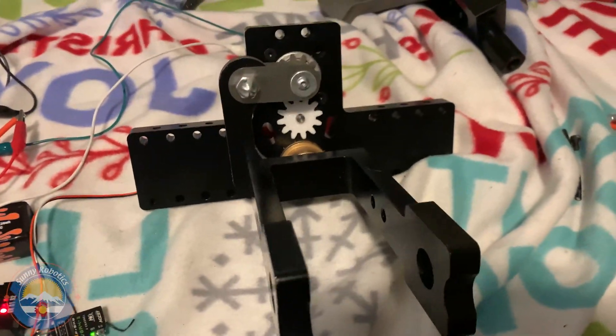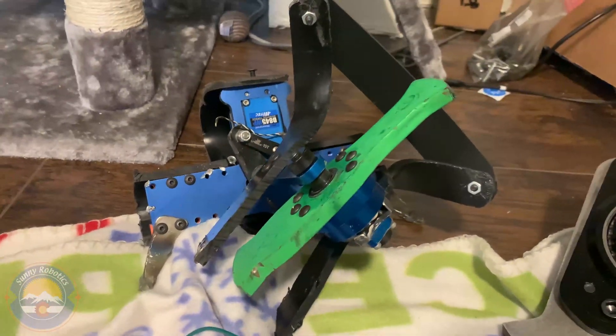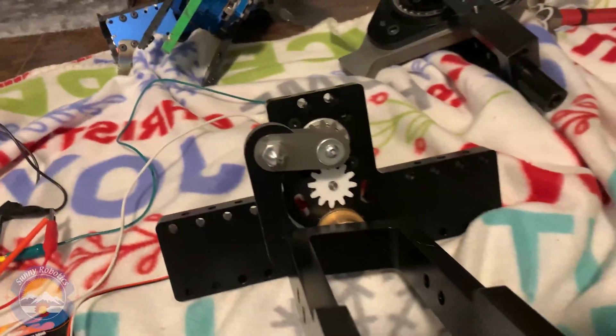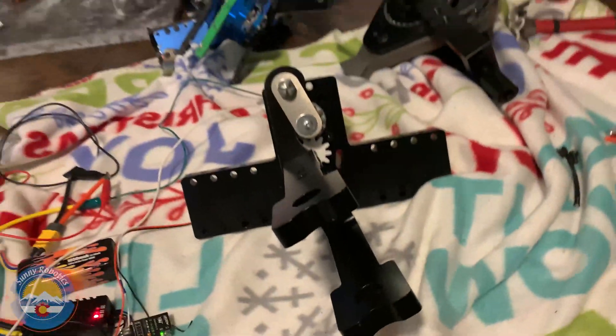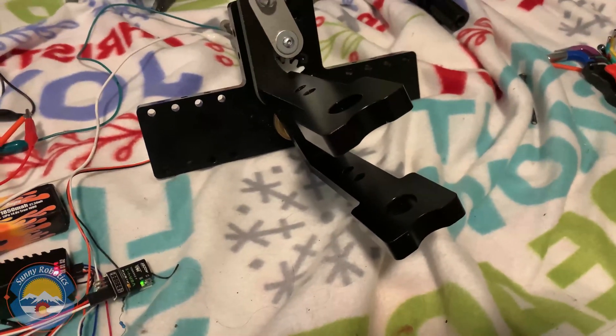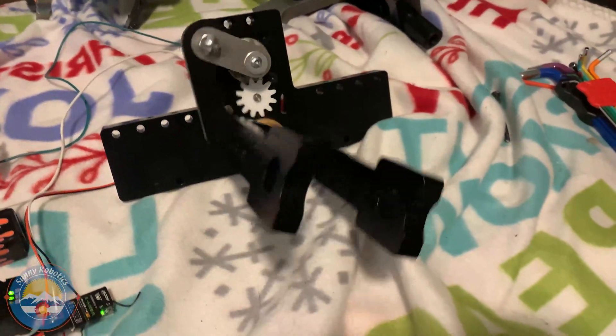It's got a lot more articulation than on our Beetleweight GyroWalker. Over here we got the old Beetleweight GyroWalker — that's about as far as it could tilt to the right. And if I do the same with this, we can see it's got a lot more tilt, so that should hopefully help it right itself better.